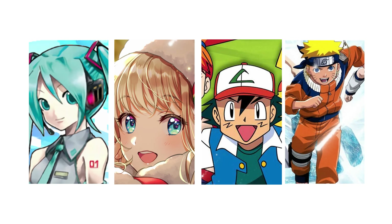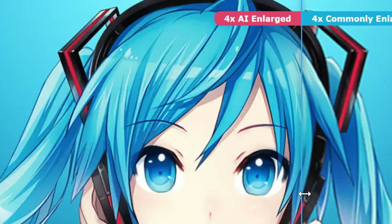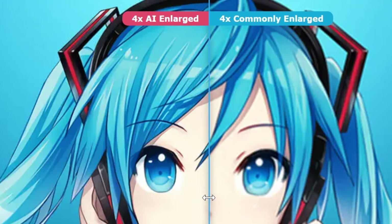First, Waifu. Are you a fan of anime or manga? DVDFab Waifu Enlarge will help you perfect the photos you create. It can not only upscale your 2D or 3D anime images up to 40x, but also enhance the image quality by reducing noise and blur and setting brightness.